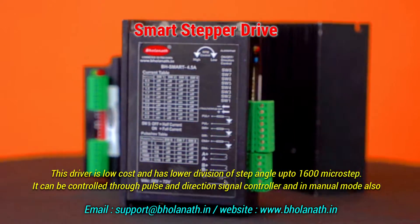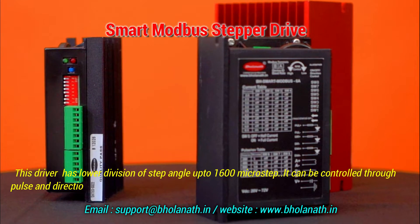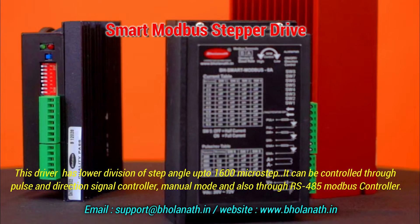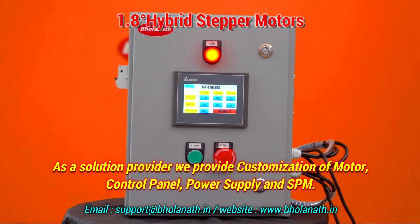The smart Modbus stepper drive has step angle division up to 1600 microsteps and can be controlled through pulse and direction signal, manual mode, or RS485 Modbus controller. As a solution provider, we also offer customization of motor control panels, power supplies, and SPM.